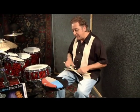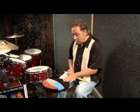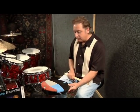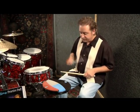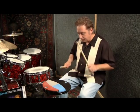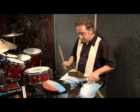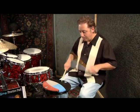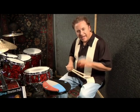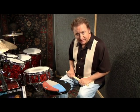Now let's talk about the feel and response of each of these rubber pads on the P4. The lower level is your standard gum rubber feeling practice pad, and it's very similar to the feel of a snare drum. It feels great at loud volumes and soft volumes, with excellent buzz rolls and real excellent response — like any other gum rubber practice pad.